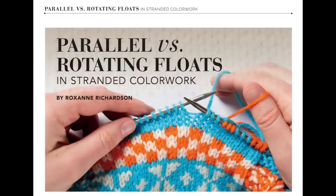This first tidbit is just an announcement about an article I have in the latest issue of Interweave Knits. It's the summer 2022 issue, and on the cover you'll see a callout that says: Manage Yarns in Stranded Colorwork, page 40. The article is about handling the yarns in stranded colorwork using parallel floats versus rotating floats.